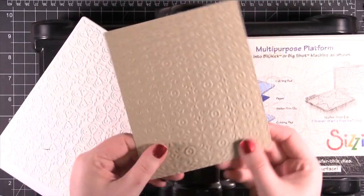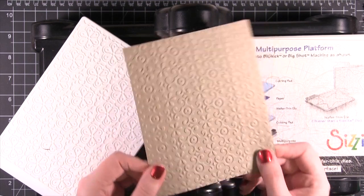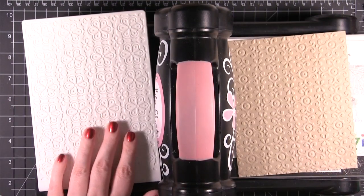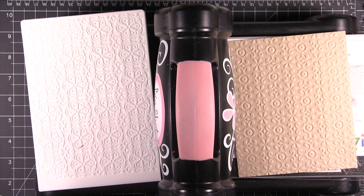Here's that pattern — I think it's just so gorgeous. They have really, really detailed embossing folders that you can check out. We have many of them in the SimonSaysStamp.com store and I hope you'll try them out. Thanks for watching and I'll catch you guys next time.